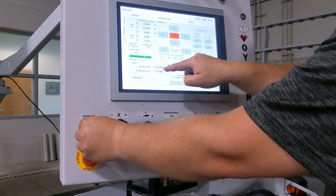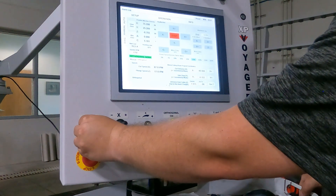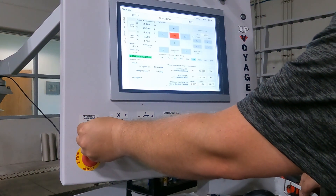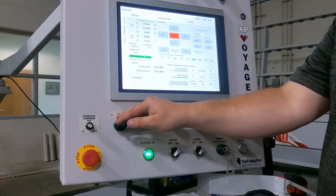Remember, while this is running, keep an eye on your plunge feed rate.